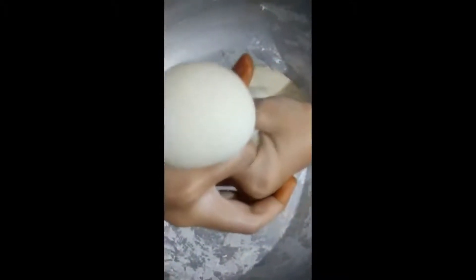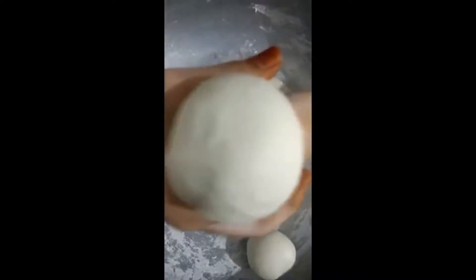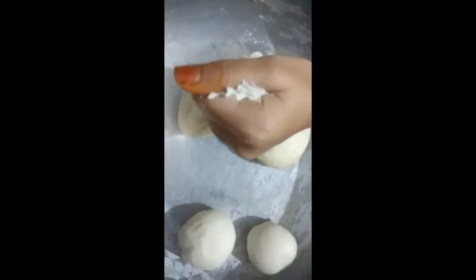Now we are going to make small balls. Make small balls like this. Apply oil and make it flat, then do like this.